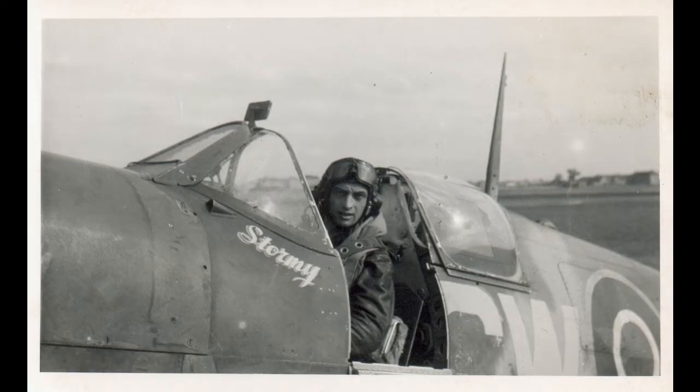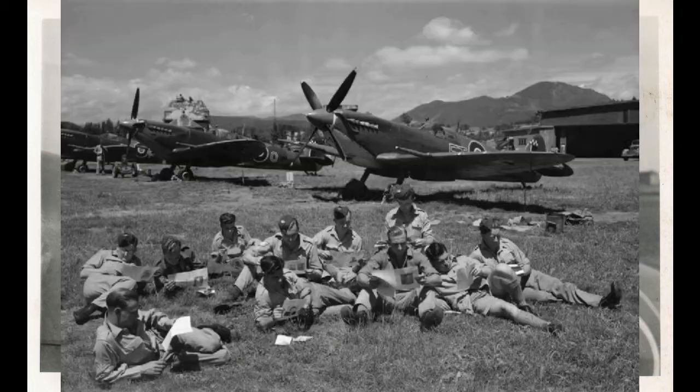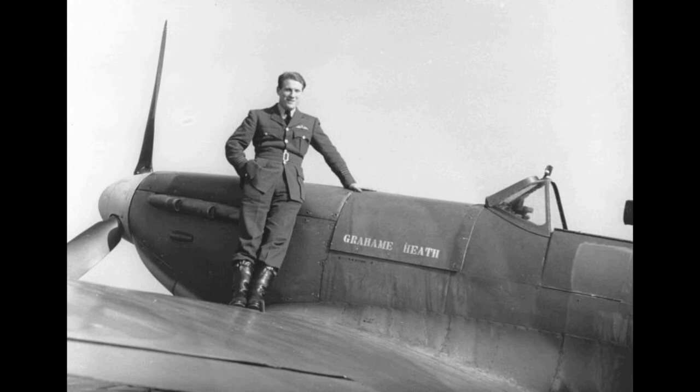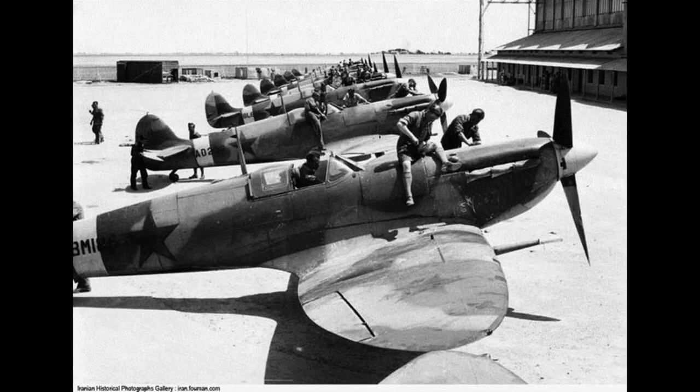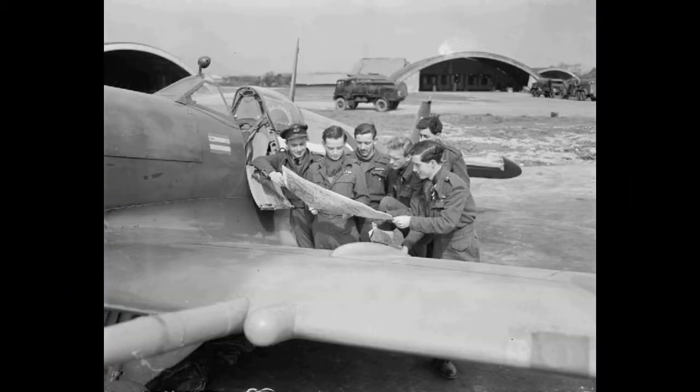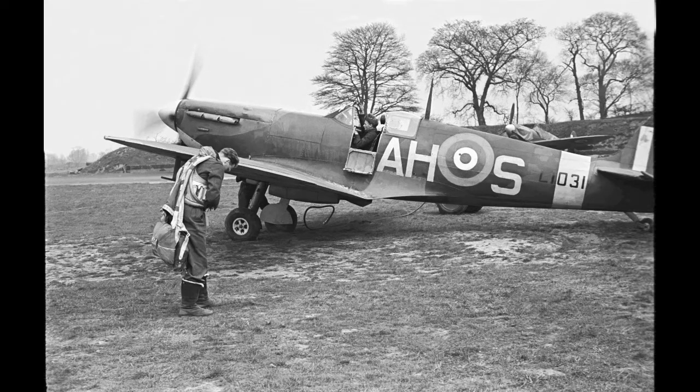The Supermarine Spitfire is a British single-seat fighter aircraft used by the Royal Air Force and other allied countries before, during, and after World War II. Many variants of the Spitfire were built from the Mark I to the Rolls-Royce Griffin-engined Mark 24, using several wing configurations and guns.